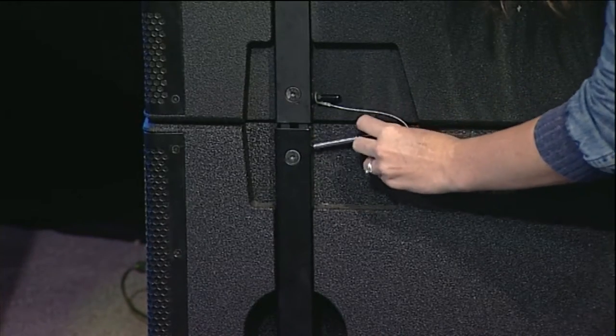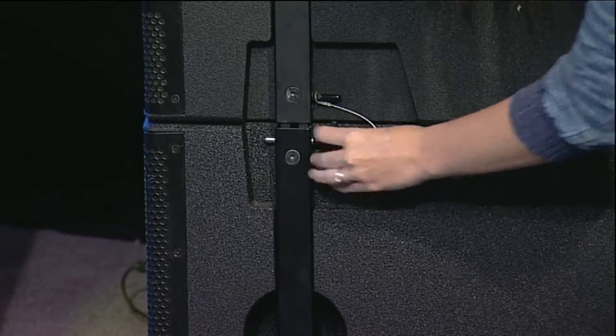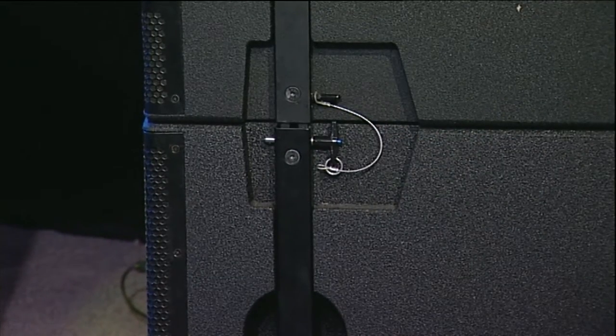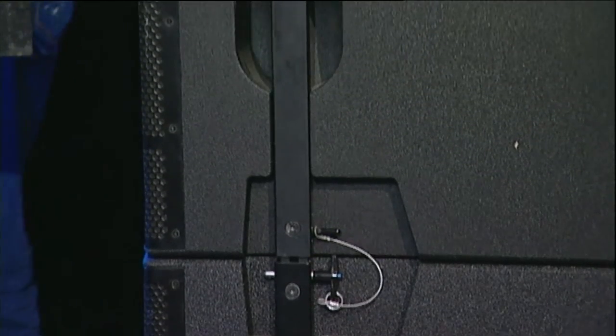I really like the rigging on the subs — it's super simple. You just pull the pin out, it drops the bracket down into the next sub, and then you push it back in. It's a really good system. What I'm not so keen on are the handles for lifting the subs, which appear to be facing in the wrong orientation — they're running top to bottom rather than left to right, which makes them hard to pick up.